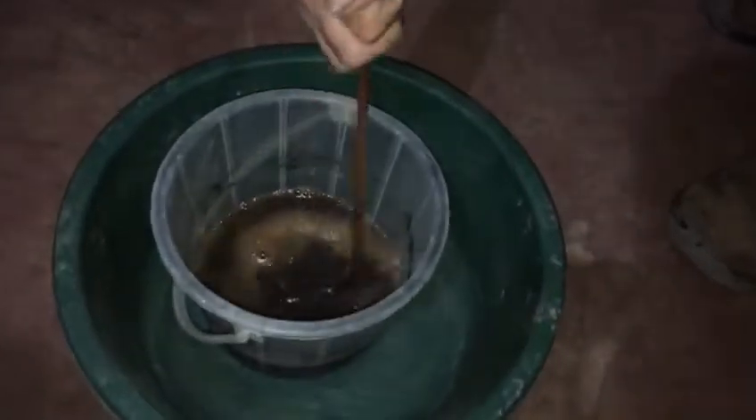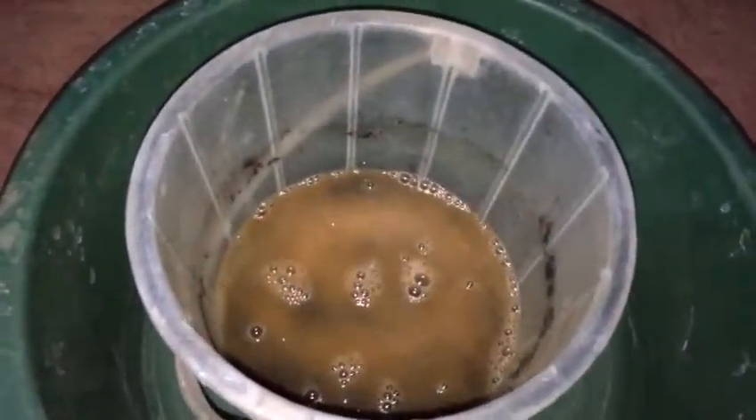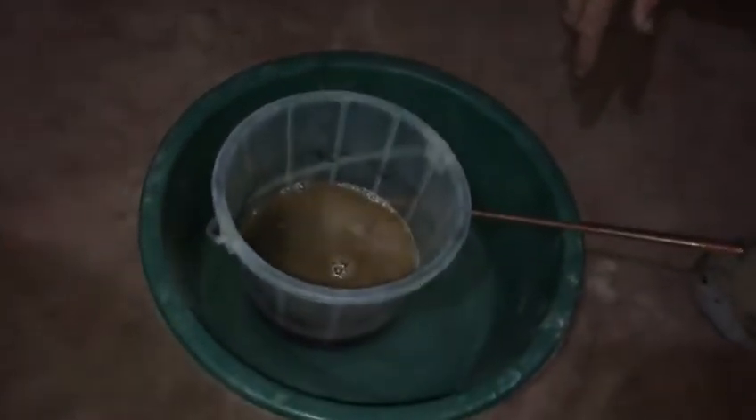We're mixing our number two concentrates — lots of pyrites and iron and things — with some hydrogen peroxide to help break down the sulfides. As you can see, the peroxide is reacting pretty vigorously with the material. This will help break down the sulfides and hopefully release some of the gold that's locked up in there.